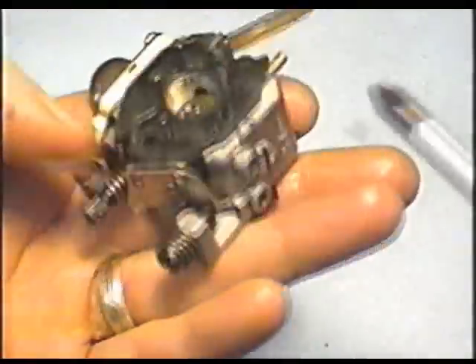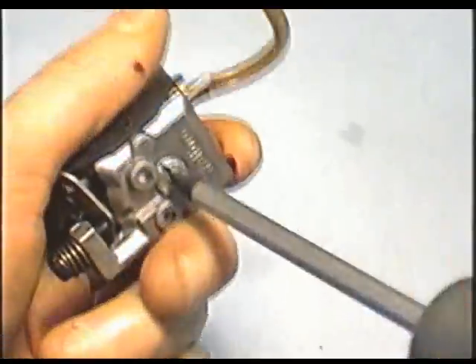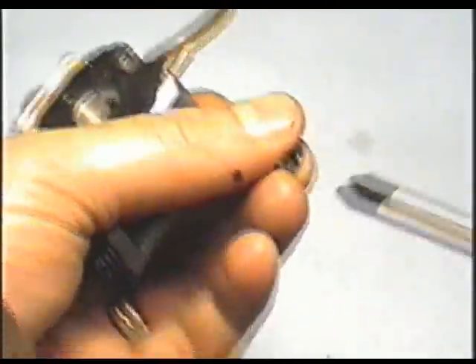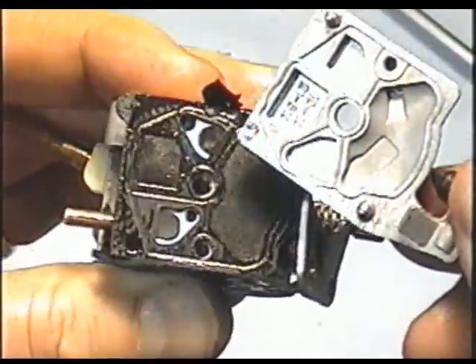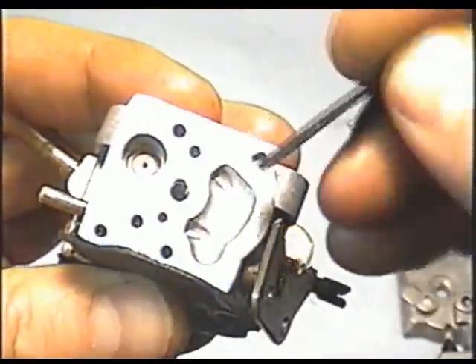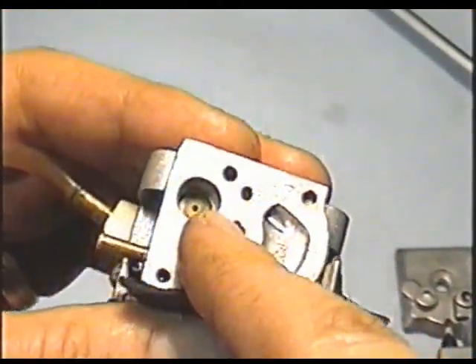Now we're going to start by taking the carburetor apart. The cover is just going to pop off, and here's the pump diaphragm. You can remove that just by peeling it off. And the screen is missing — there's supposed to be a screen in there.